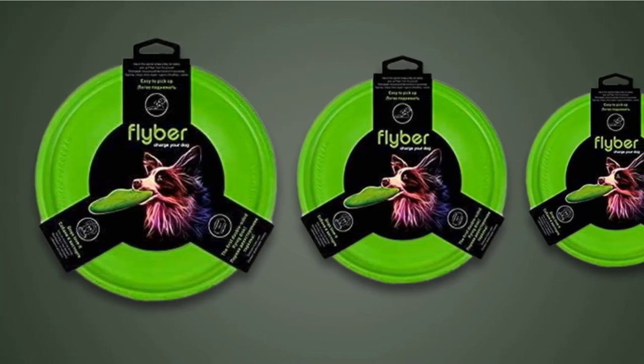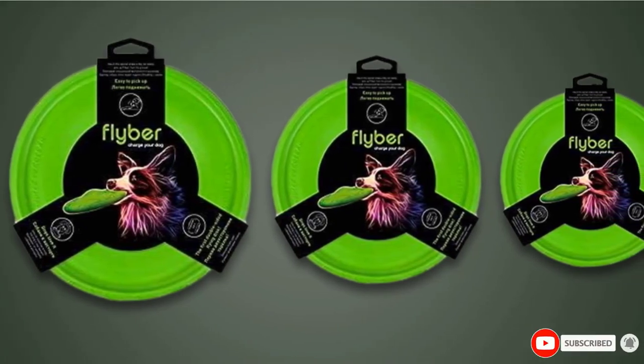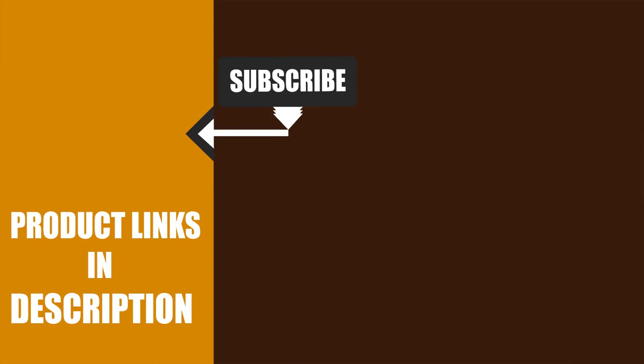That's all for today. We upload pet product review videos every single day, so don't forget to subscribe and hit the bell icon for upcoming video notifications.